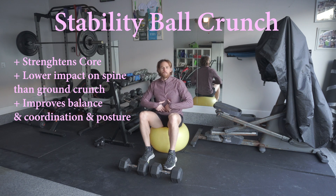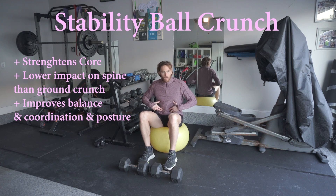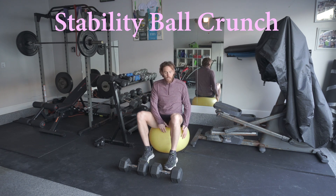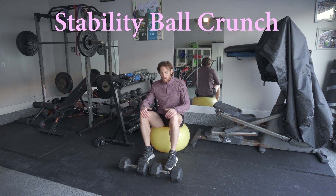Great exercise for the core. It's great for coordination and balance as well, as the core area is the gateway between the lower body and the upper body. Give it a try — it's an easy exercise. It does require a stability ball, and I like to use the dumbbells as well to help keep your legs in place.